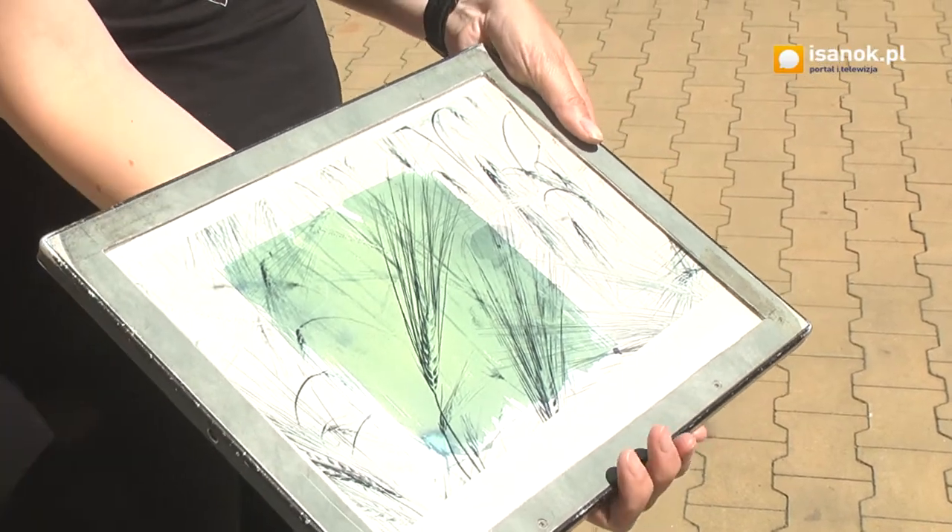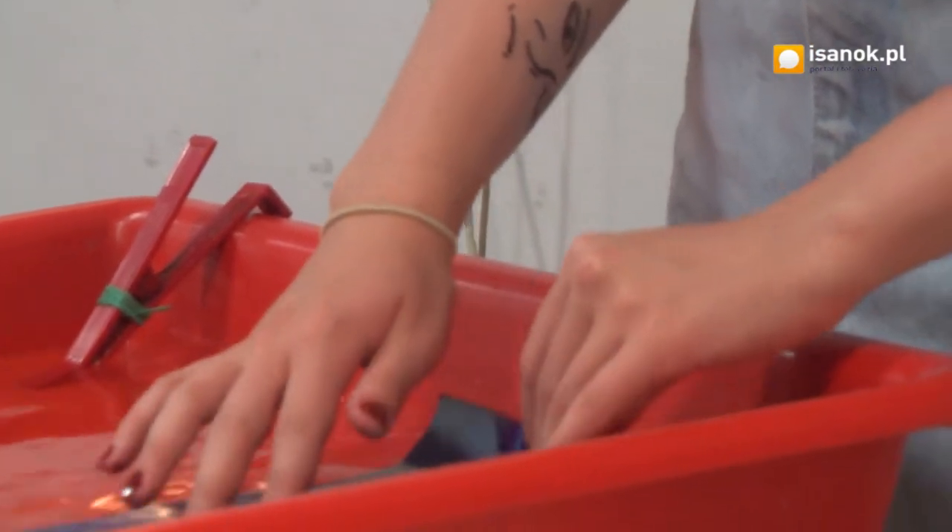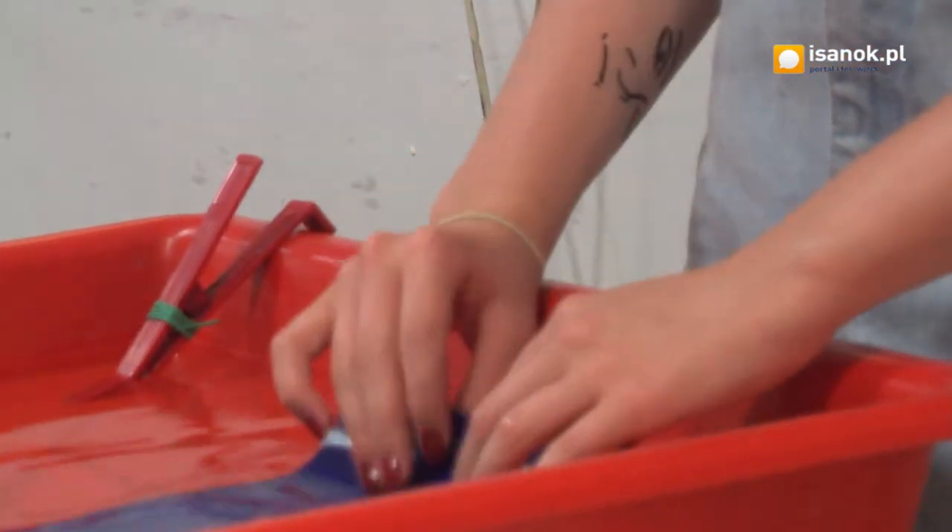Pracowaliśmy od wtorku do piątku. Powstawały prace zwane cianotypiami, naświetlane słońcem i wywoływane w wodzie przy użyciu częściowo chemicznych elementów. Ale o szczegółach nie będę opowiadać, bo o tym mogliby bardzo długo opowiadać prowadzący warsztaty.